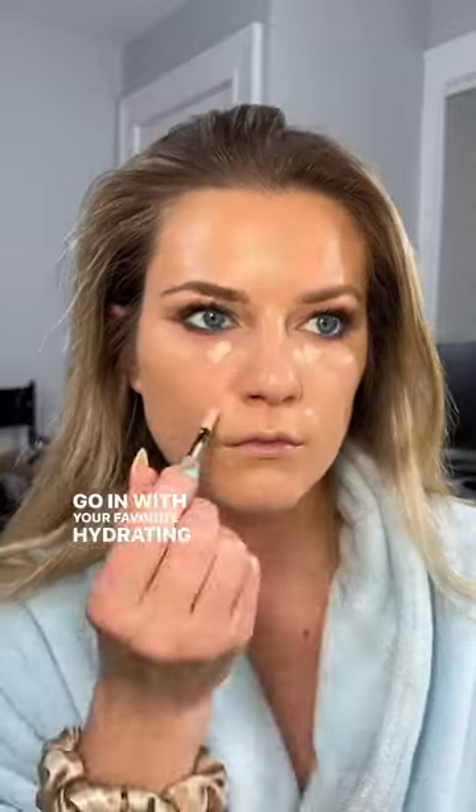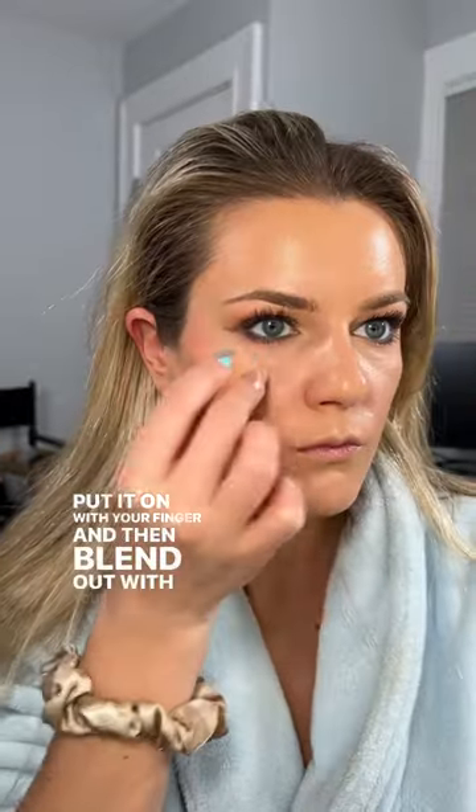Go in with your favorite hydrating concealer and only spot conceal. Then blend in with your beauty blender. Grab some cream blush, put it on with your finger, and then blend out with your beauty blender.